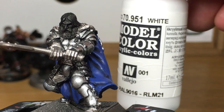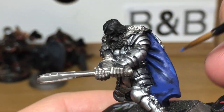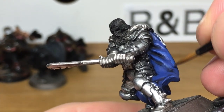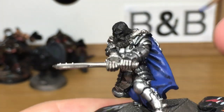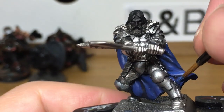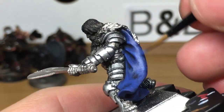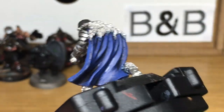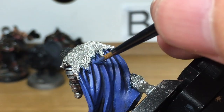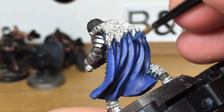Now we're adding a little bit of white to it — we're using Vallejo White here, but whichever white you've got you can use that. We're going to be adding highlights to all the raised areas and the areas that are going to catch more light. When you're applying it, make sure that you're leaving some of the normal Macrage Blue showing around the edges, because that's the sort of gradient you want to be going for. So you'll have some of the shade showing, some of the Macrage Blue showing, then this highlight.